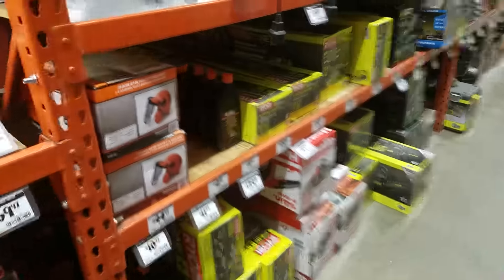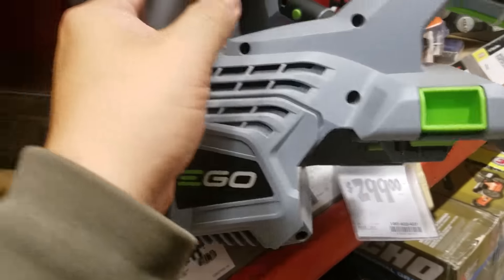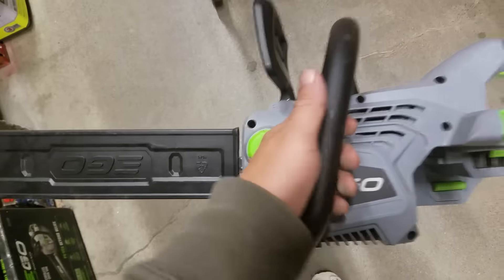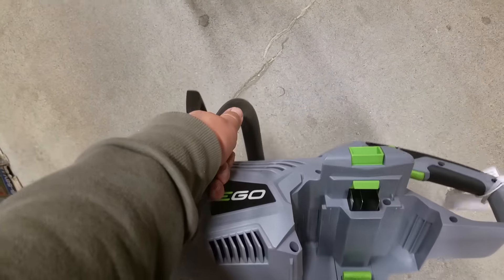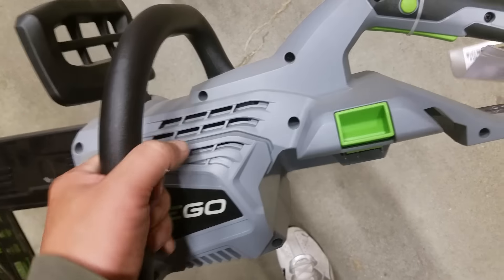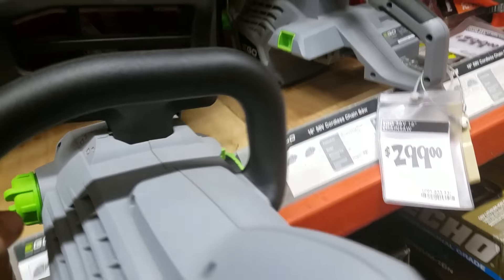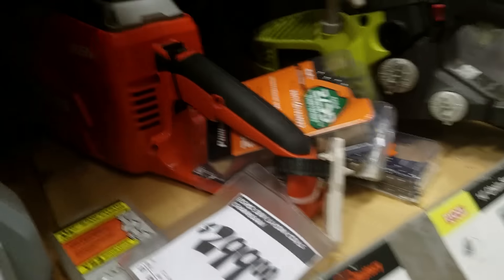Oh, here's the Ego chainsaw — again, this thing is so freaking light, you cannot imagine. Ego has their head on straight with this stuff. It's so light even without a battery. They make a couple different kinds — they've got a 14-inch and a 16-inch. There's that Echo one at 299 dollars, and by comparison...